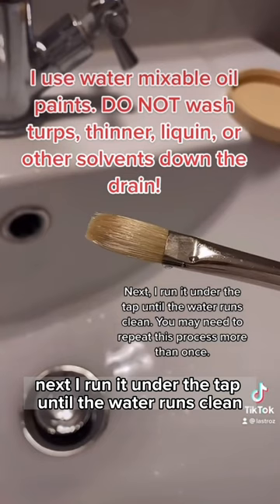Next, I run it under the tap until the water runs clean. You may need to repeat this process more than once. Finally, I lay the brush flat but slightly elevated to air dry. That's it, your brush is clean.